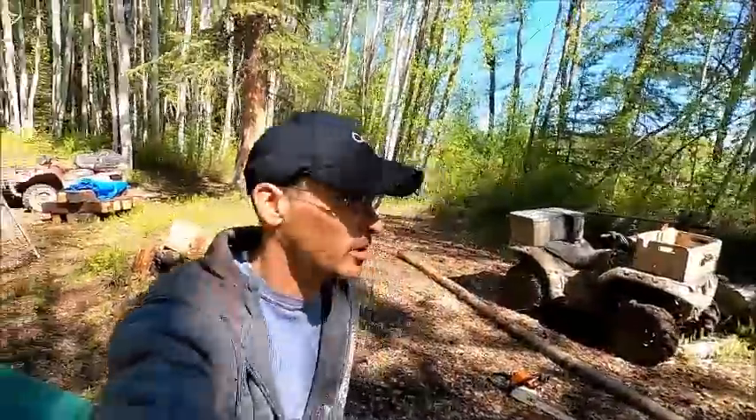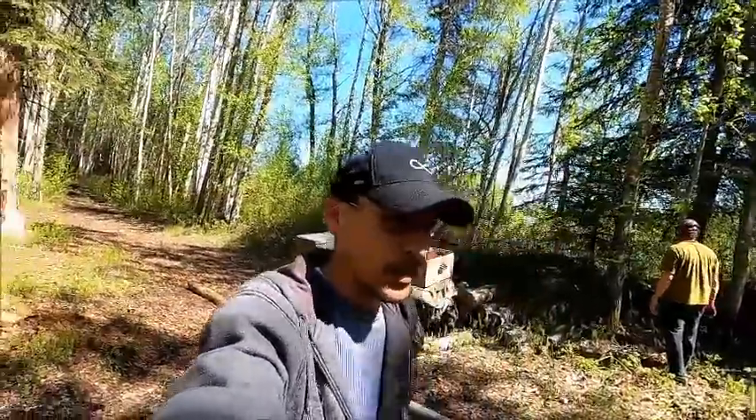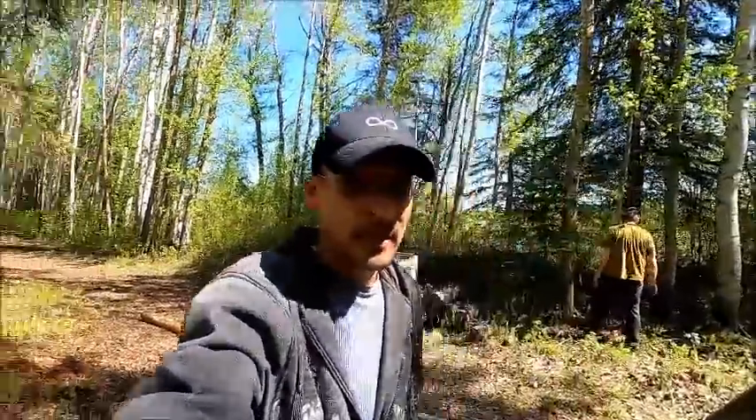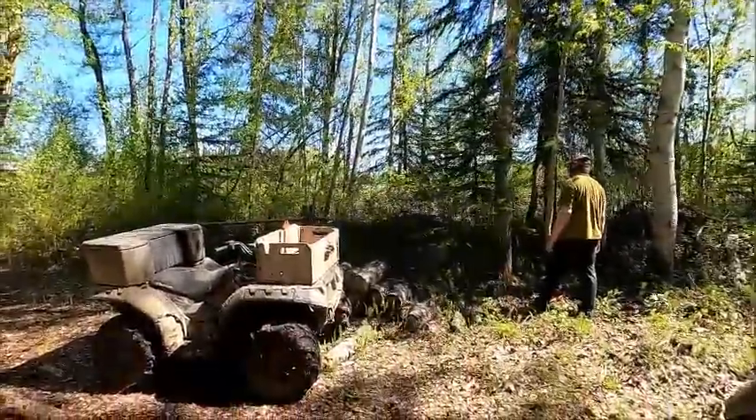Hey guys, it's a beautiful summer day here in the north today. The date today is June 12th, 2020. What am I up to today? Well, today I'm just hanging out with my father here.